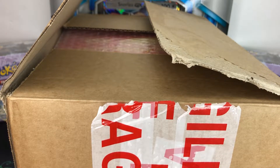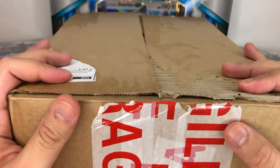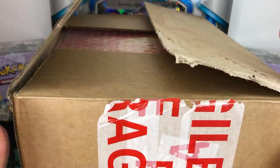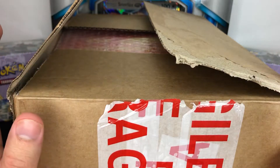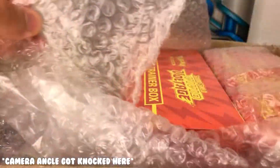Hello everyone, today we're going to be opening a box of Shiny Star V, but first we've got to get into this big package here which is full of a few more products. I've already took the seal off so you guys don't have to spend half the video watching me trying to get into it - I made it painless for all of us. Let's get right into this.